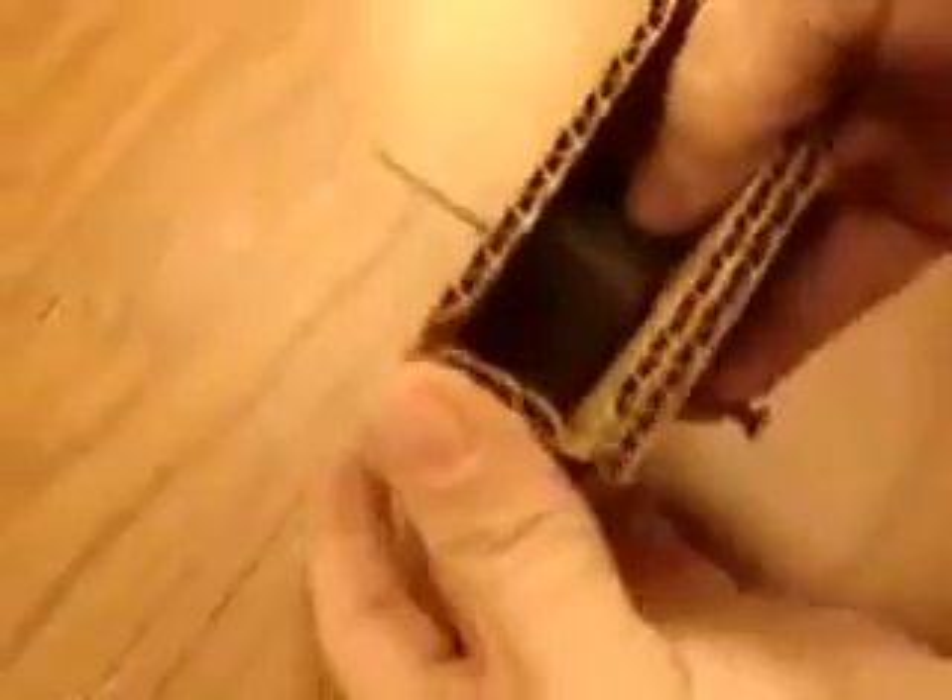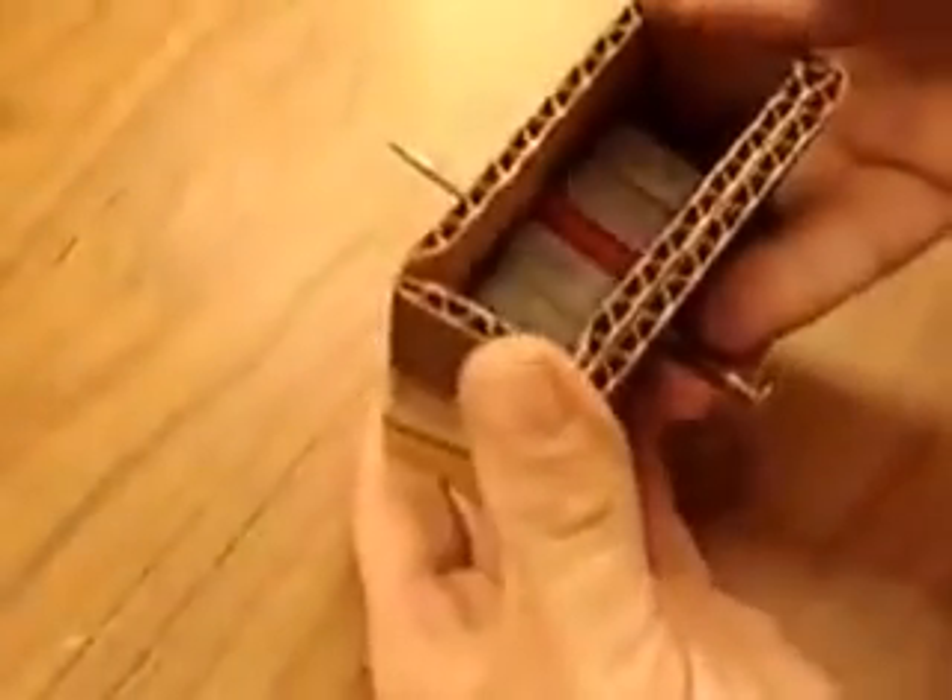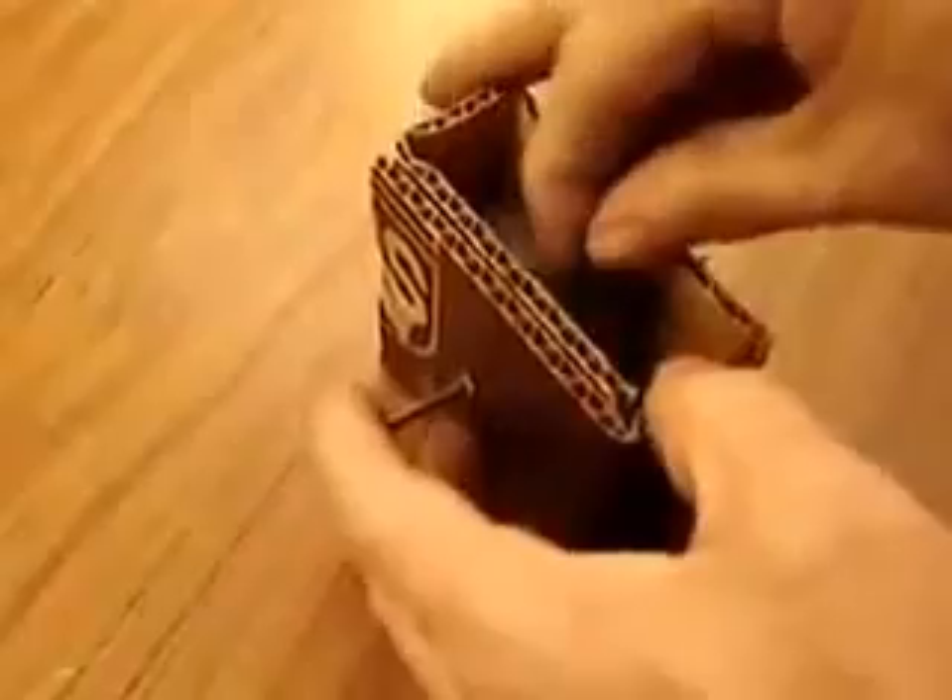Let's test the four magnets — get it somewhat centered and make sure it spins very freely.